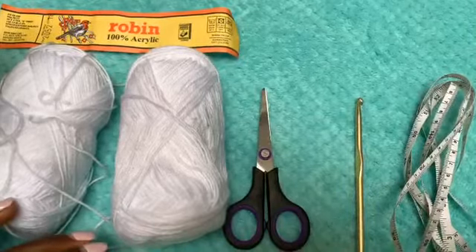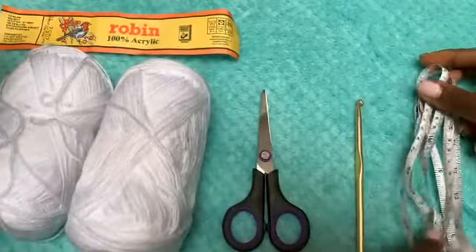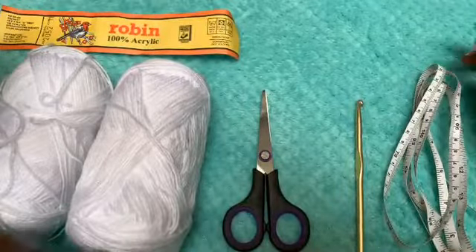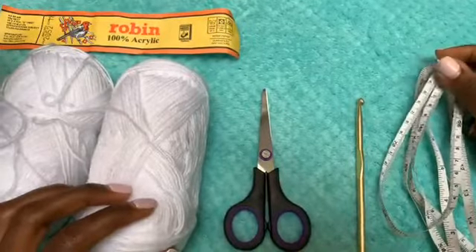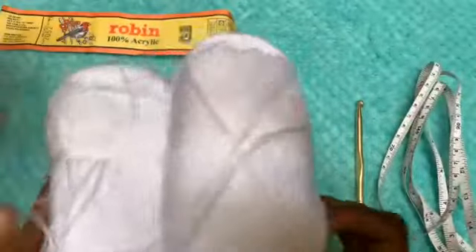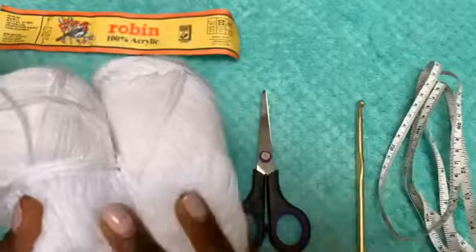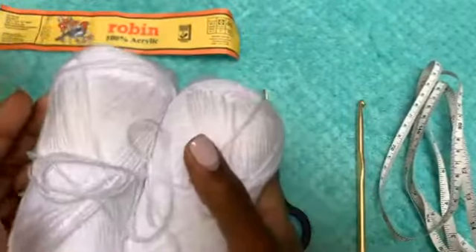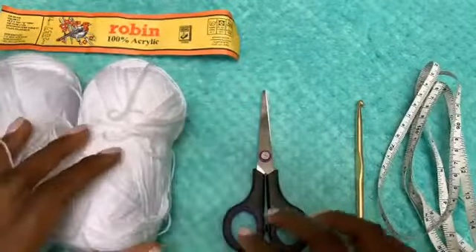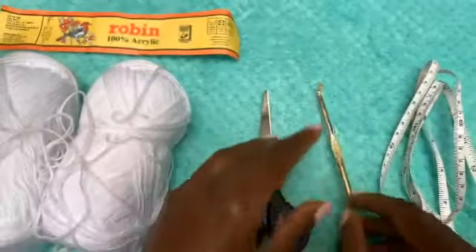Hi guys, welcome back to my YouTube channel. My name is Sheila. Today we're going to be learning how to make the dress that you have seen at the beginning of the video. For the materials, you'll need any weight 4 or weight 3 yarn. I'll be using Robin and I'll be doubling my yarn, that's why I have two bolts here, a pair of scissors, a 5 millimeter crochet hook, and a measuring tape.